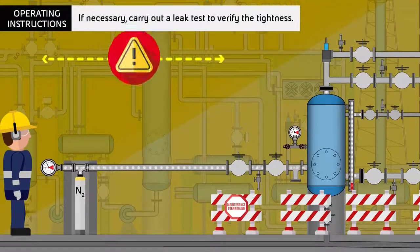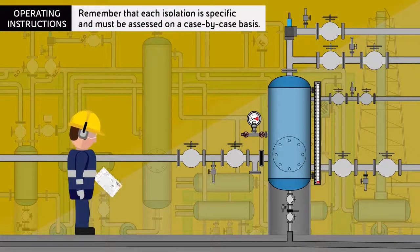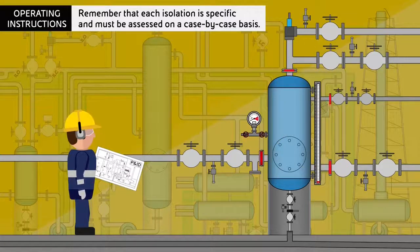If necessary, carry out a leak test to verify the tightness. Finally, remember that each isolation is specific and must be assessed on a case-by-case basis.